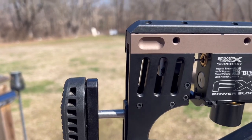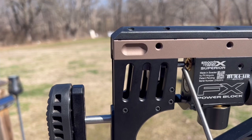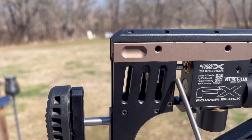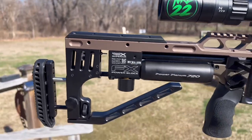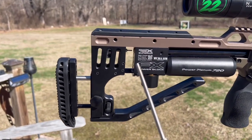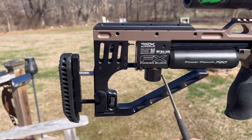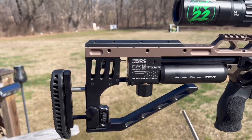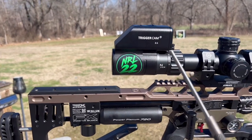I plan on giving the Huma extra large pellet probe a try with my slugs — I only shoot slugs out of this gun. I also run a digital gauge and Trigger Cam 2.1, which is absolutely phenomenal.